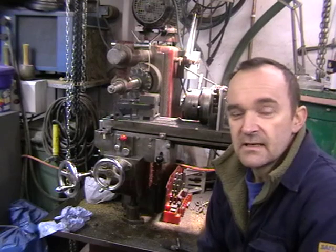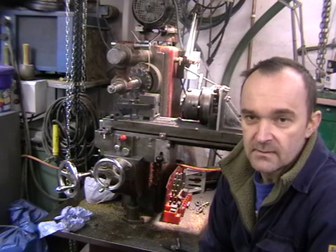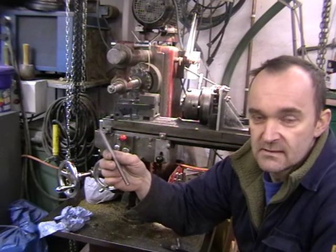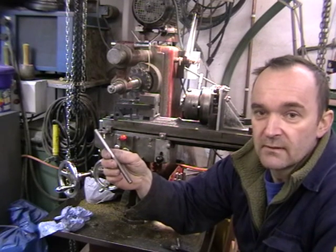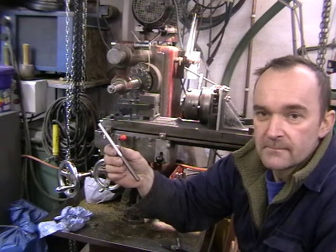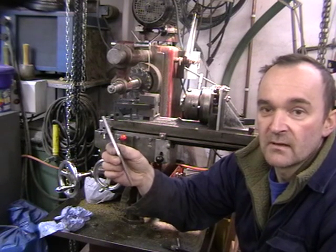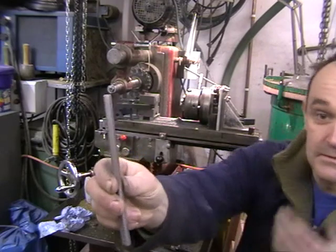Hello, I'm today making some rather special doorknob spindles. These are made from some threaded bar — this is an M10 by 1.5 pitch threaded bar. I'm putting a flat on all four sides to create a square section, which hopefully you can see here.